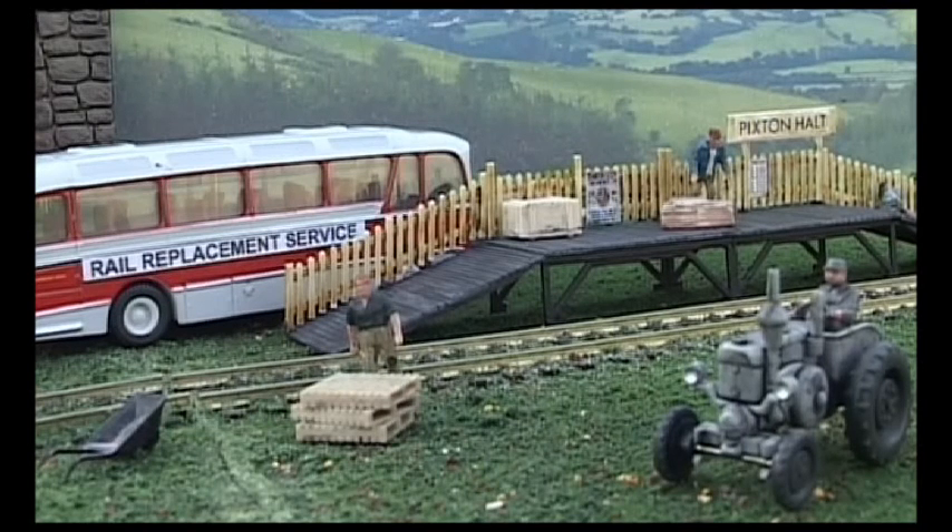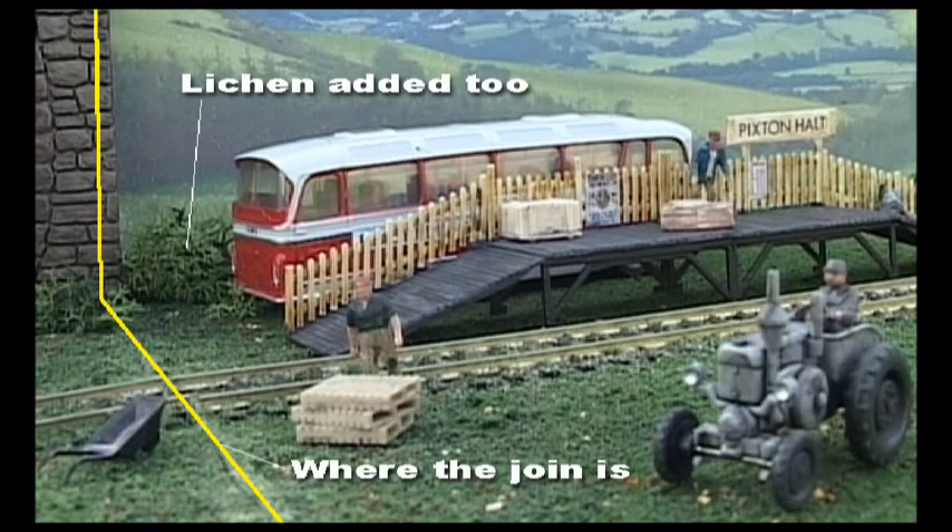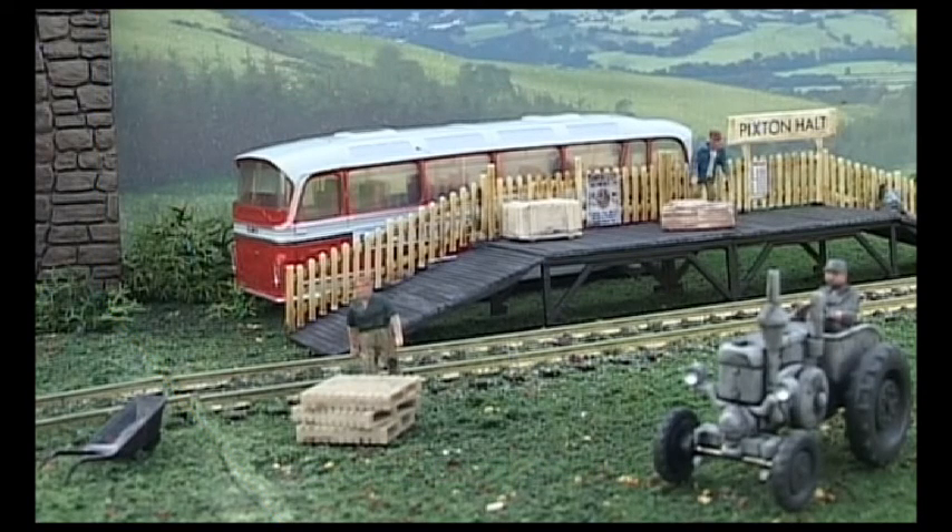So here's a little scene with Pixton Holt in position and the rail replacement bus. You can see the stone structure is covering the join, but you can just see the line in the lower left of the picture where the baseboard joint is. So not perfect — there's still a little line visible.